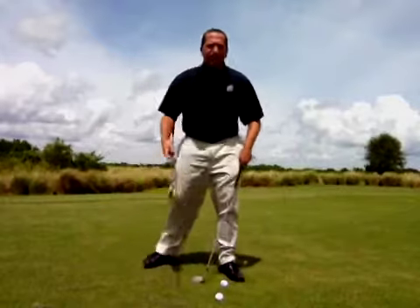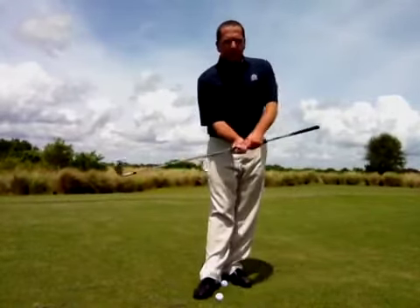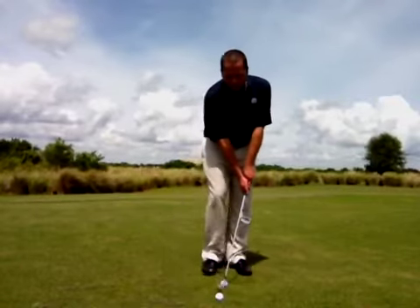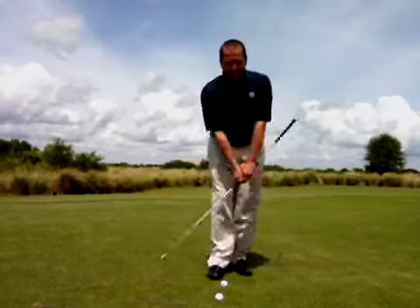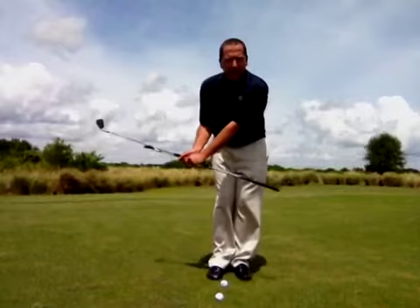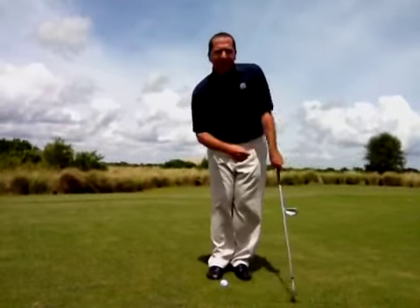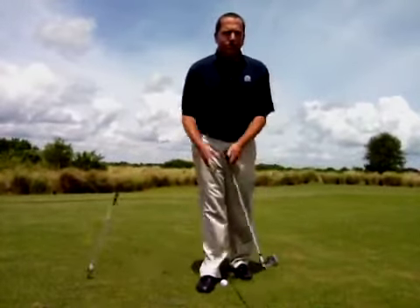Here's a great drill for you. I'm just going to use another club — put it like this so the shaft's coming up the end of the club right here. I can make chipping motions, and this shaft right here should never hit my side. If I flip my hands and the club head passes my hands, I hit my side right there, and that'll tell me that I did it incorrectly. That's a great training aid.